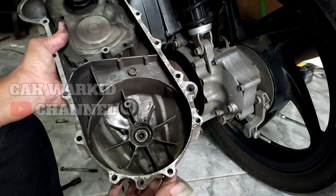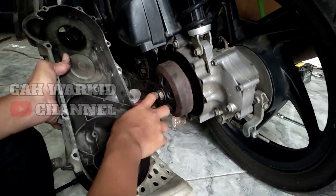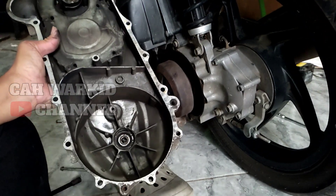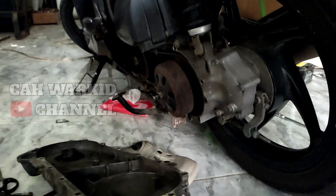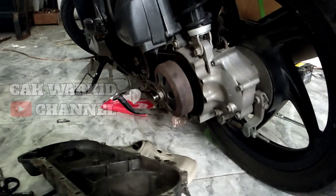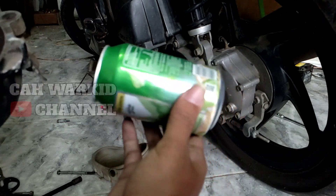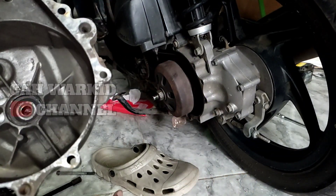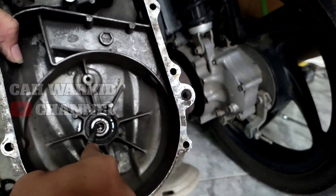Dulu juga ini, saya pernah akalin berapa kali. Terus ininya juga sudah ganti tiga kali. Tetap aja ya teman-teman. Nah ini saya berbagi tipsnya adalah: kita ganjel menggunakan kaleng ya teman-teman. Ini saya menggunakan kaleng bekas minuman segar. Kita akan ganjel pinggiran ini ya teman-teman, dia oblak.